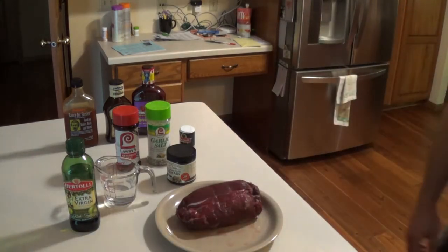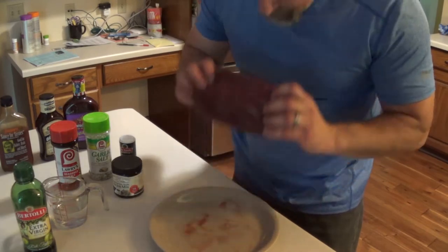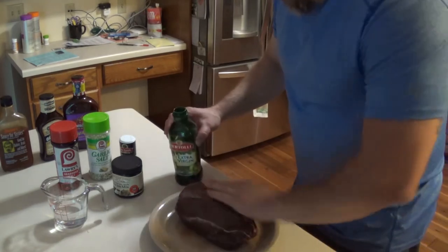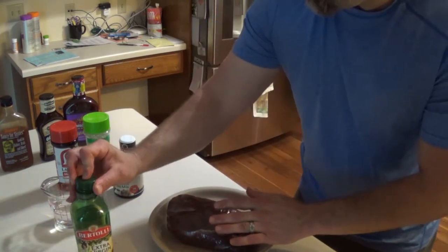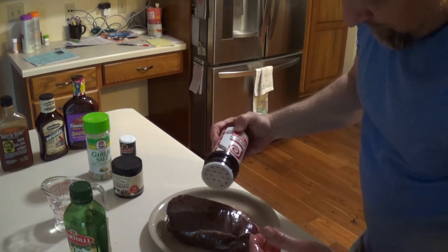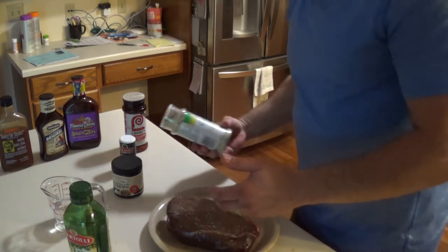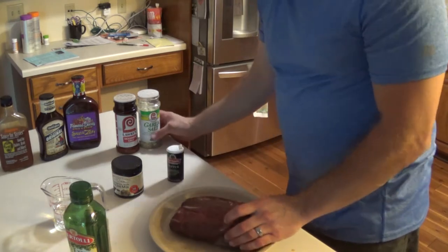Here's my piece of venison - a nice big chunk of roast. Make sure it doesn't smell bad. I'm just gonna put some olive oil on it and rub it down like so. Then I put on Lowry's, garlic salt, and pepper, flip it, and do the same thing on the other side.